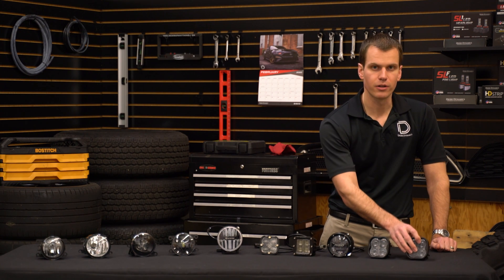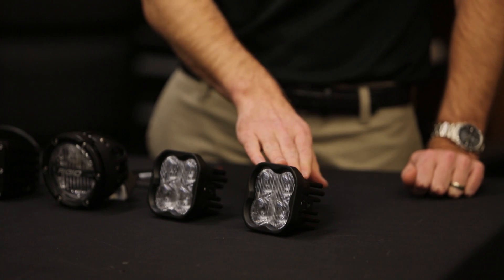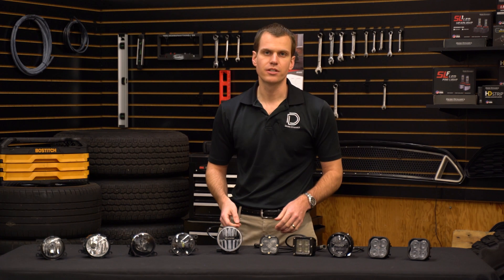Finally, the SS3 Pro. These look pretty similar but the Pro is quite a bit different than the Sport. First, the intensity is higher — at 11,900 candela peak intensity, these are coming in just under the legal maximum for fog light applications. This is shining in a 90-degree wide by 12-degree pattern — just a huge amount of light and extremely wide spread. These provide a 6,900K color temperature, a little cooler than the Sport but still within that cool white modern color. The SS3 Pro comes in at $300 a set, more in line with the other aftermarket options.